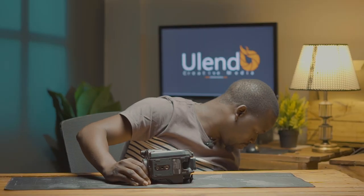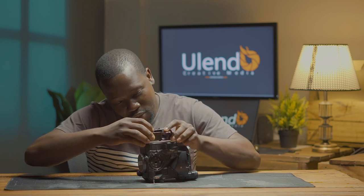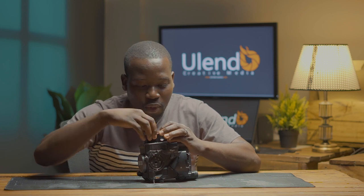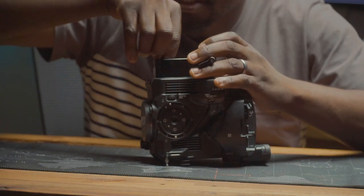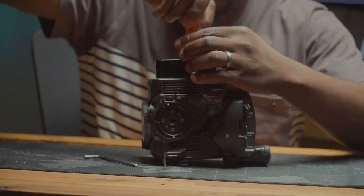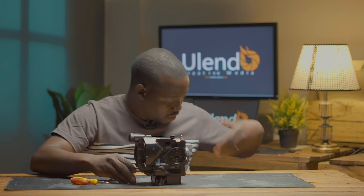The advantage of this base plate — why I like it — is that it has two bolts or two screws that you use to screw the base plate onto the camera. This gives it the ability not to shake around when it's on the tripod or when it's rigged. So that's the foundation you need to begin your rig.